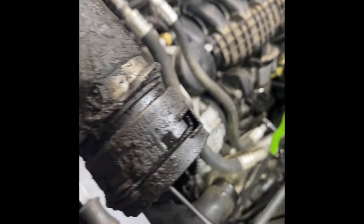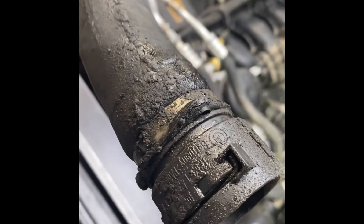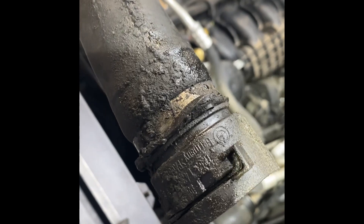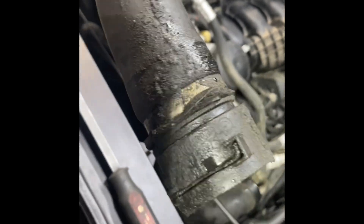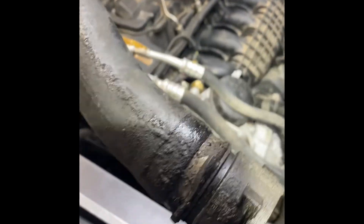You can see now that it is out how much that rubber has swelled. That's what a leaking oil filter housing will do to your hose - it will eat that rubber. So you always want to stay on top of that.